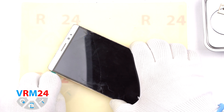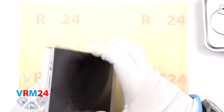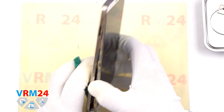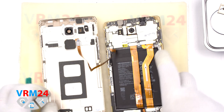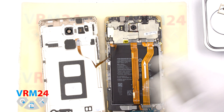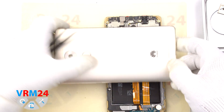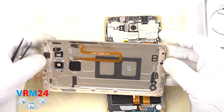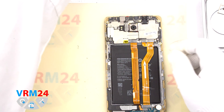The smartphone is not new and you can see small pieces of plastic falling off. We opened the back cover and carefully unfolded it to disconnect the fingerprint sensor connector. Remember that until you have disconnected the battery connector, use only non-metal tools to disconnect any connector. There is a fingerprint sensor on the cover.